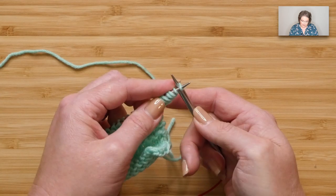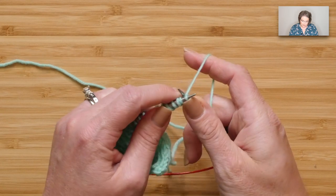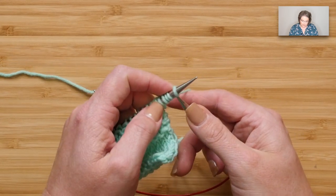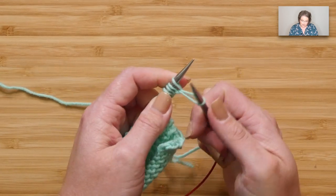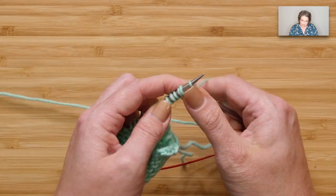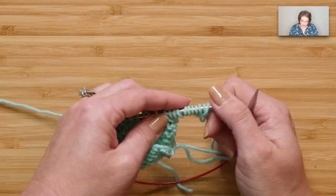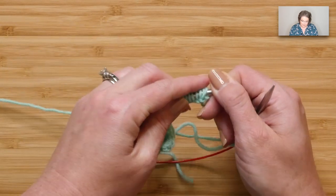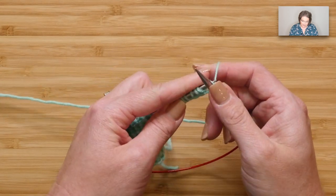You will do this cast on for the number of times listed in the pattern for the size you're making. I want to remind you that if you want to make this section of your piece shorter, there is a note in the written instructions at this point that you need to pay attention to. Cast on the number you're supposed to, and when you get to the last one — this is an extension of the piece you've just done — go ahead and knit across all of the stitches you cast on.